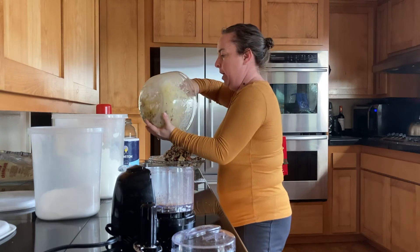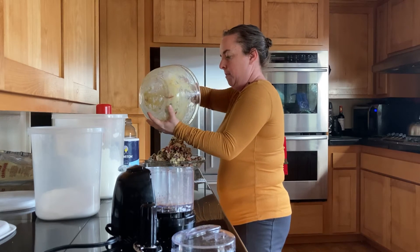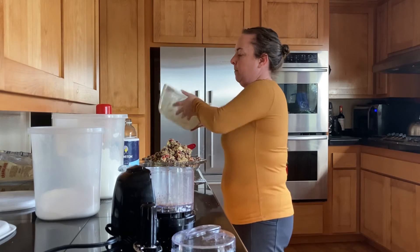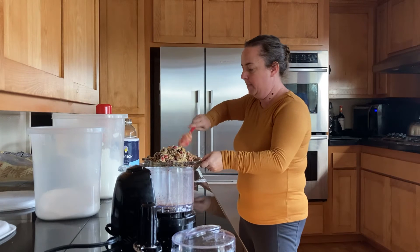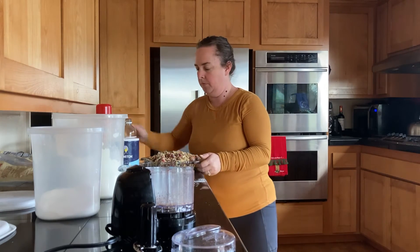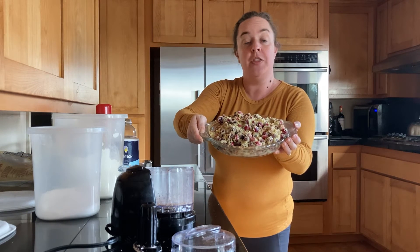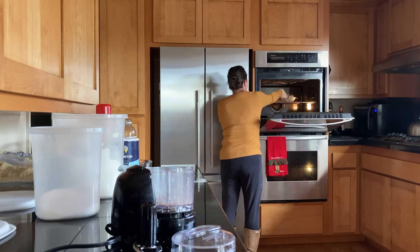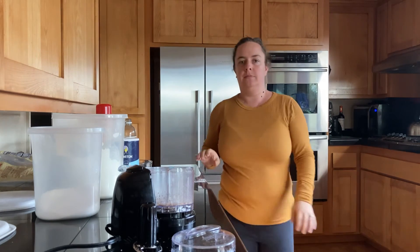It's okay if it's not 100% incorporated — just dump it in and give it a little bit of a spread into the pan. You can see what it looks like here. Then you're going to stick it in the oven. Your crustless cranberry pie is going to bake for about 40 minutes, or as long as it needs until a toothpick inserted in the middle comes out clean, and then it'll be ready to go.